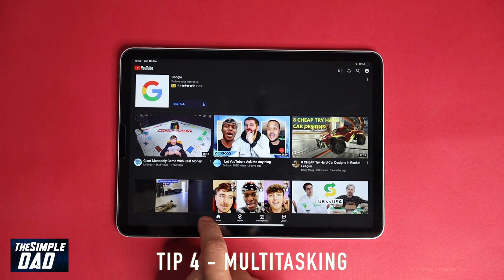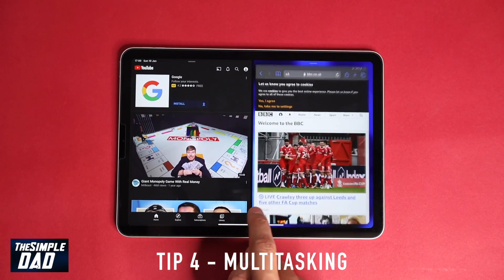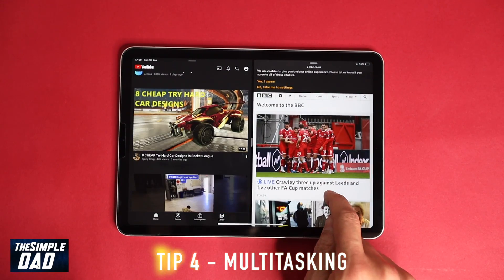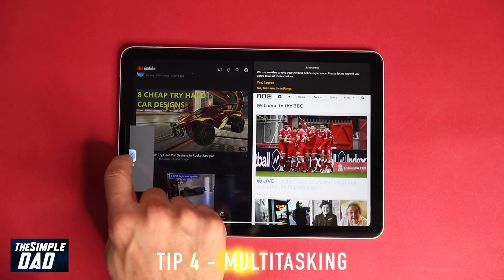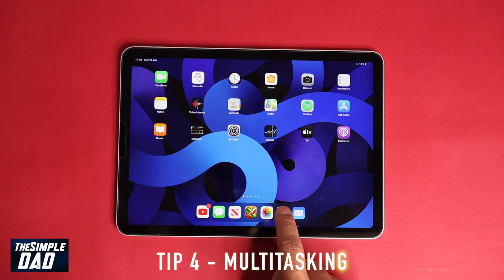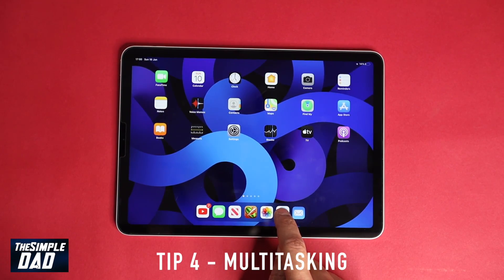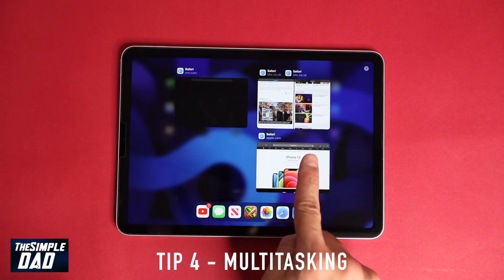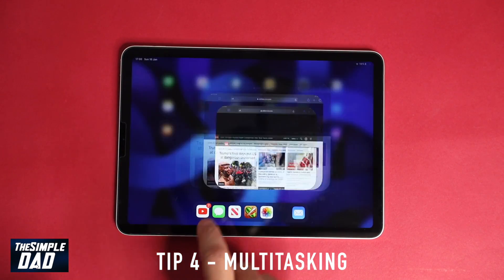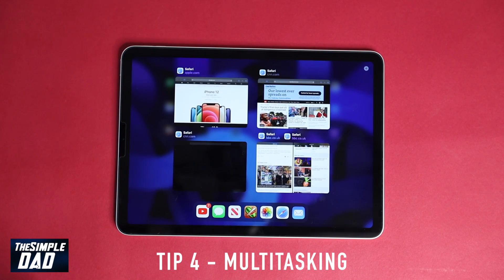Tip four: multitasking. As you know, iPadOS 14 allows you to multitask, so you can run two applications at the same time. You can actually have two instances of Safari where you drag a link to the right to open another Safari window and interact with them as two separate applications. If you go back to the home screen, hold down on the Safari icon and tap 'Show All Windows.' Here you can add another window by tapping the plus sign, giving you up to four instances of Safari open at the same time.